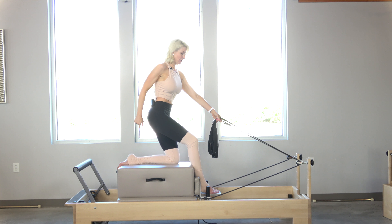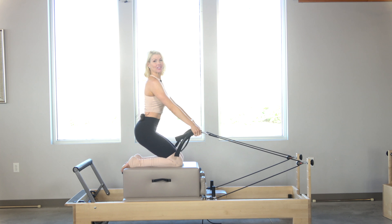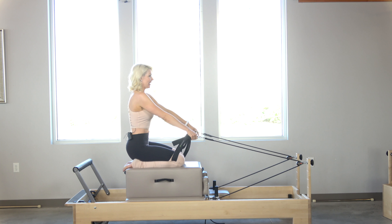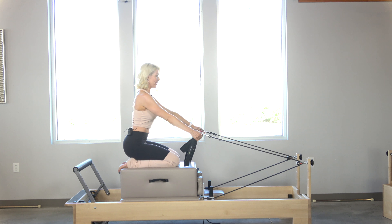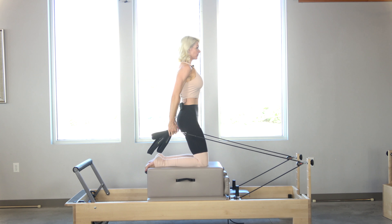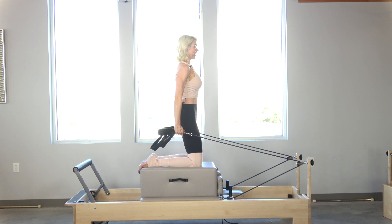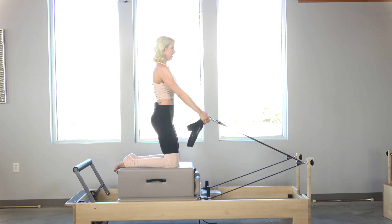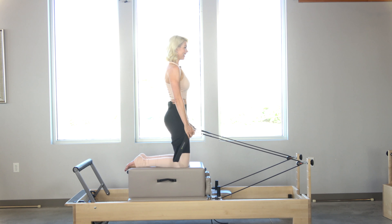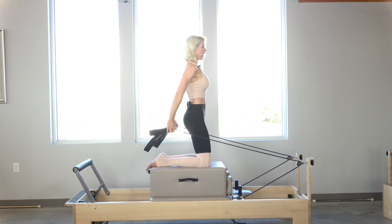Now I'm going to go back to that pelvis press — bring both knees back on, walk the hands back to the D-ring, start seated. We're going to do four to five here. Inhale, lift up; exhale back down. Counting: four, three, two, last one. We're going to stay high this time — hold it right here and continue to pull for four, three, two, one.